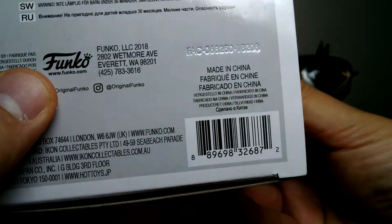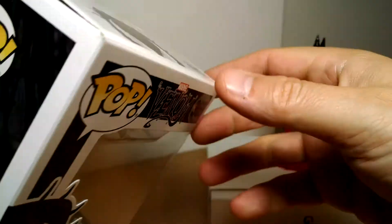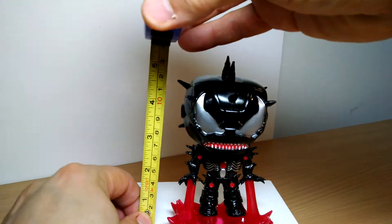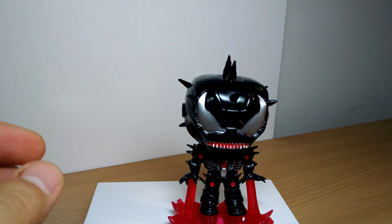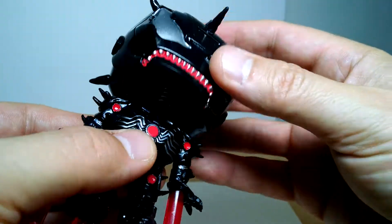This is made in China. We'll put a link in the description to buy it below, and eBay is something else as well. This Pop stands at roughly 5 inches tall. Pretty cool.